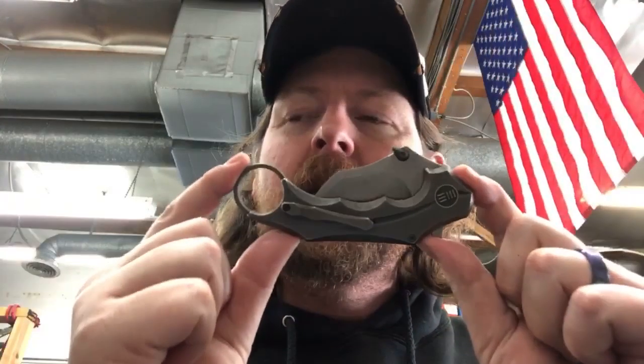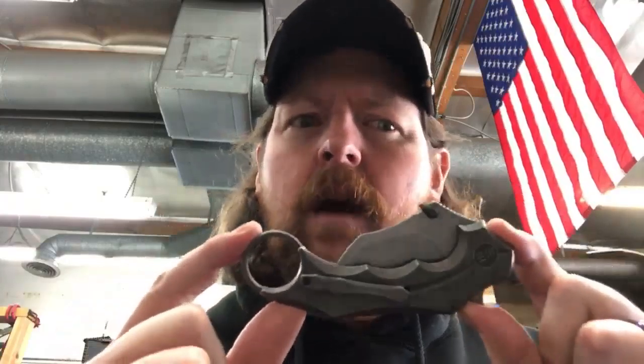And granted that's on sale at Blade HQ, which is where I looked. I wasn't trying to take forever to figure it out. This is $253 to $259 - there are a couple different models at different prices. The blade on this one is 154CM, which is not a bullshit steel but it's also not top-of-the-line steel like it used to be.